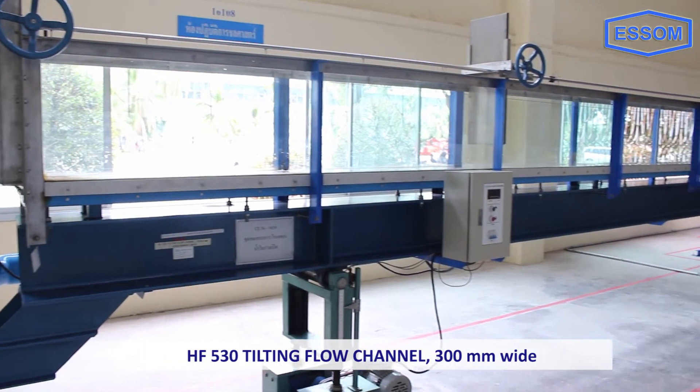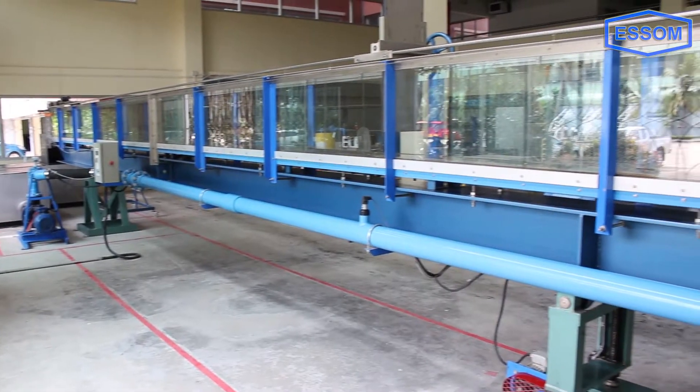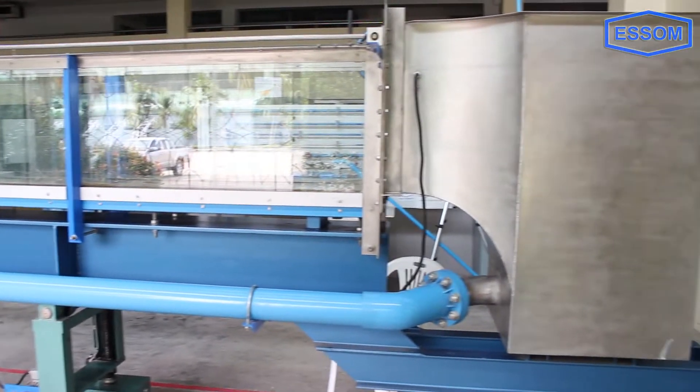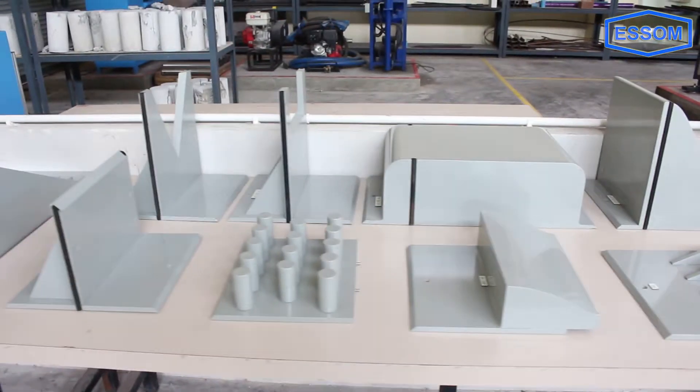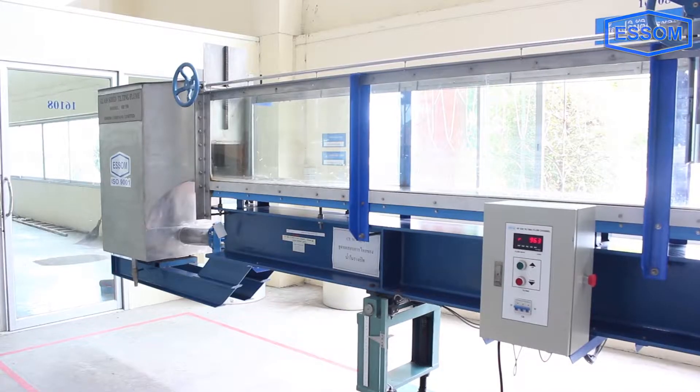SMHF530 tilting flow channel, 300 millimeters wide. The channel is designed for studying hydraulic flow phenomena. It is a service unit to be used with optional accessories and models.